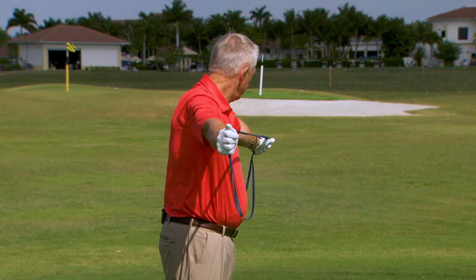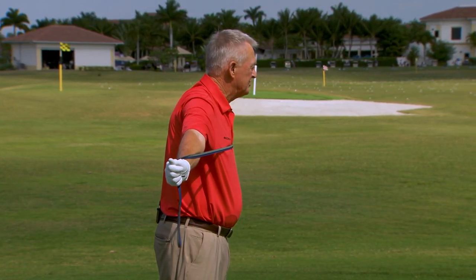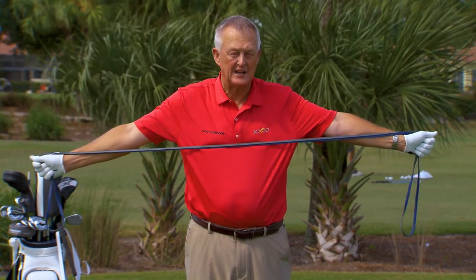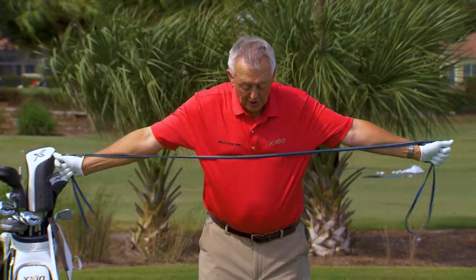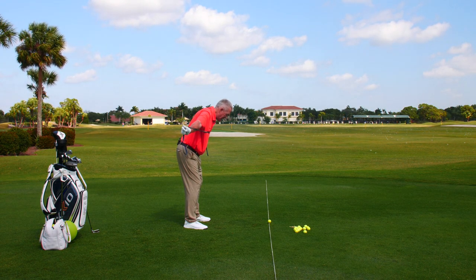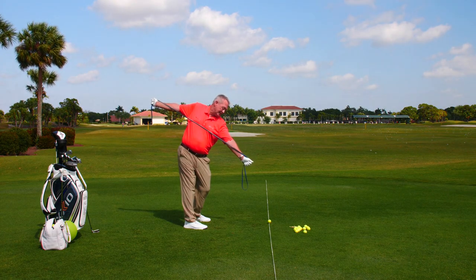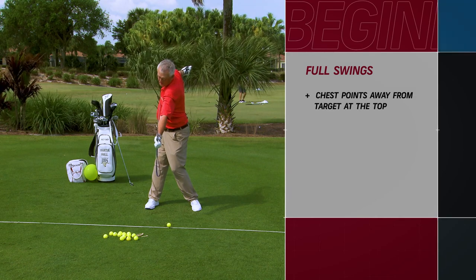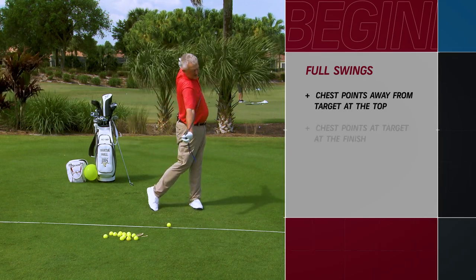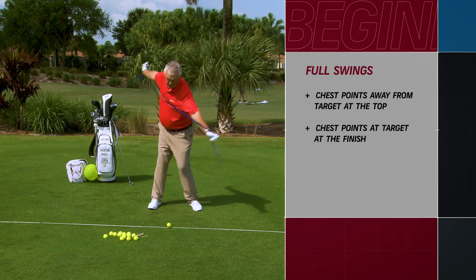Take an exercise band and stretch it across your chest so both arms are relatively straight — the band touches your forearms and your chest. Bend into your good golf posture, keep the head relatively still, and swing back until that band is about 90 degrees to the target line while still touching your chest and both forearms. Then come through the other way so the chest is again about 90 degrees to the target line, still touching both arms and your chest.